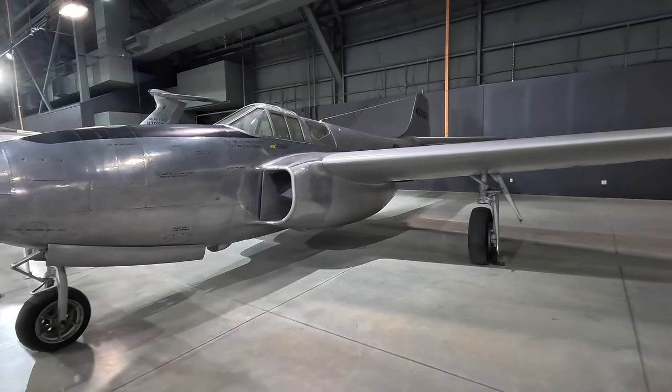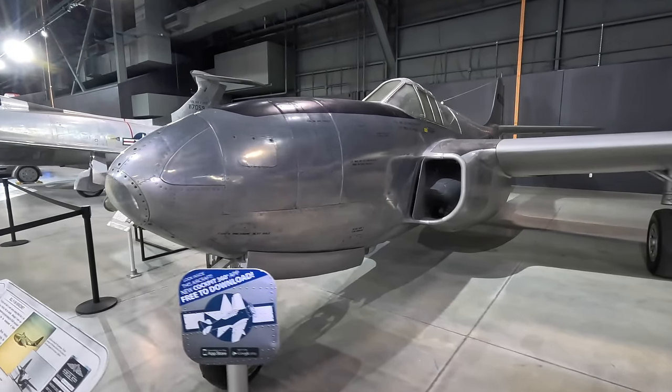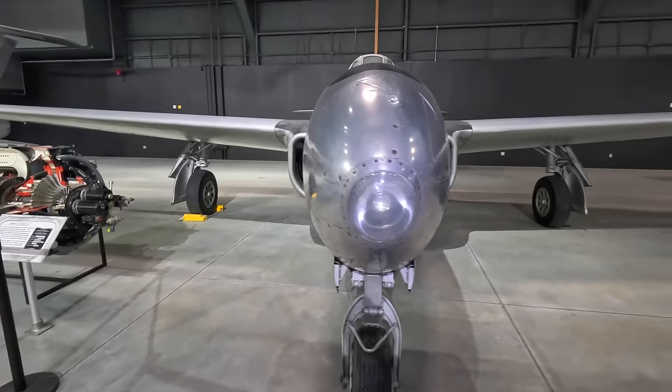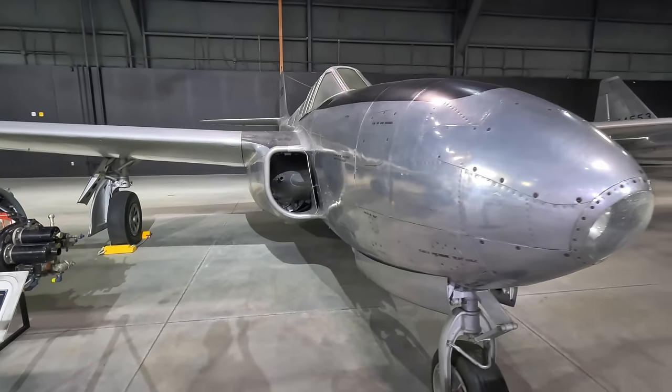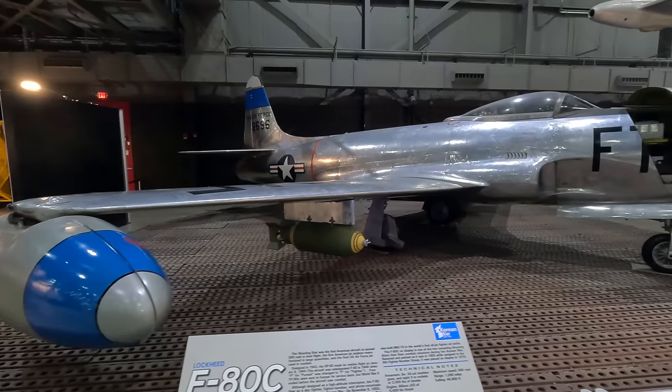The Americans were keen to enter the jet fighter age, and their first was the Bell P-59B Airacomet. Original designs included a propeller to confuse spies, although the performance wasn't adequate, so the job was given to Lockheed, and this was the result.